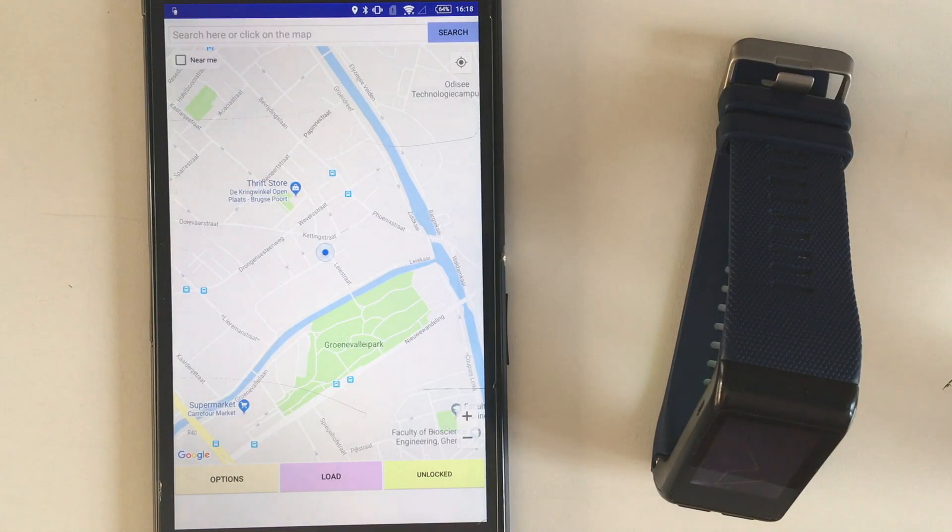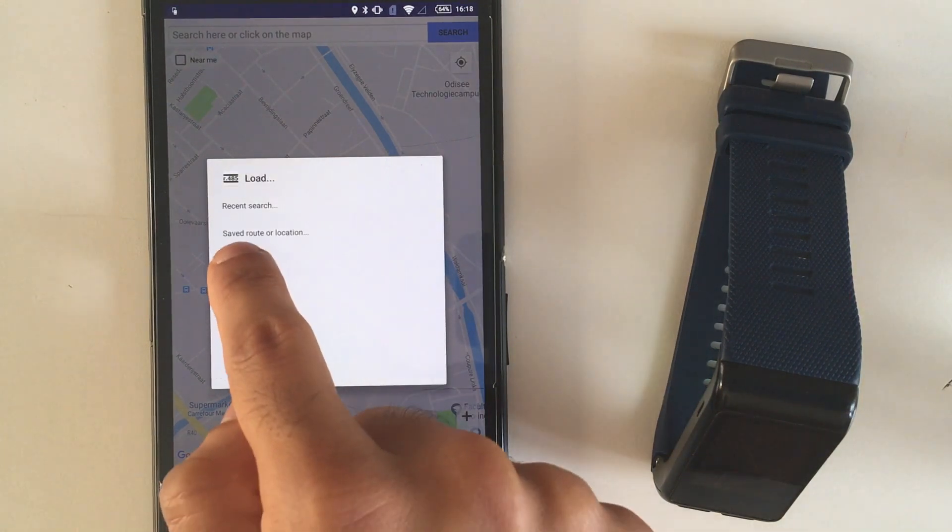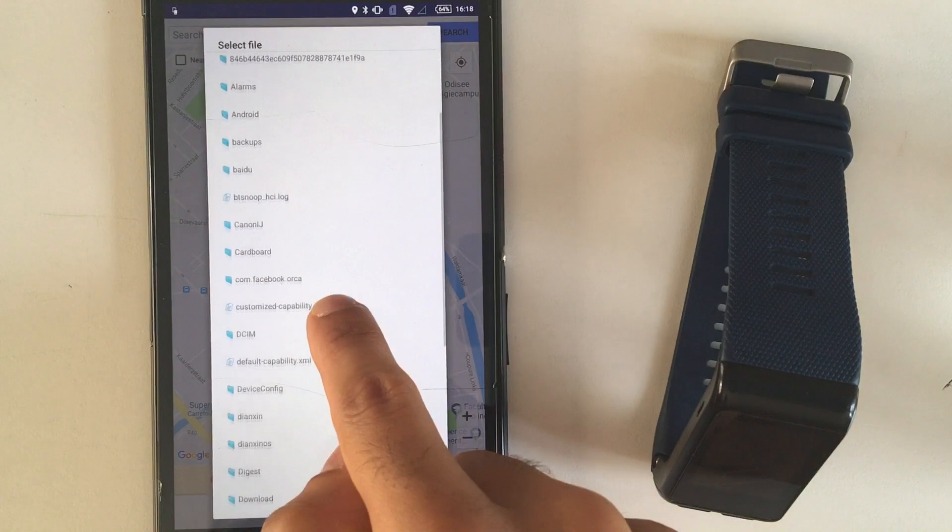There are other ways to create routes on the companion app. For example, you can load activities and routes saved on your Strava account, or import GPX files.